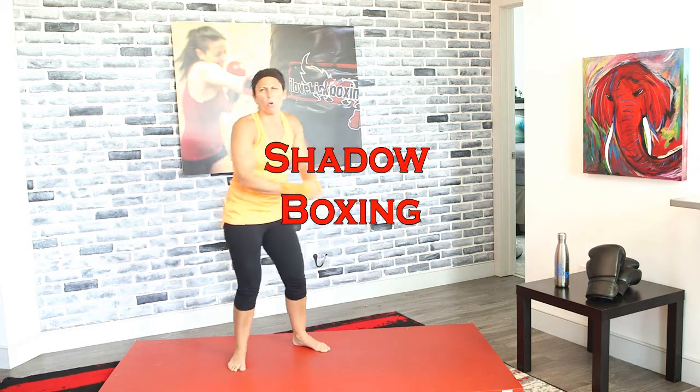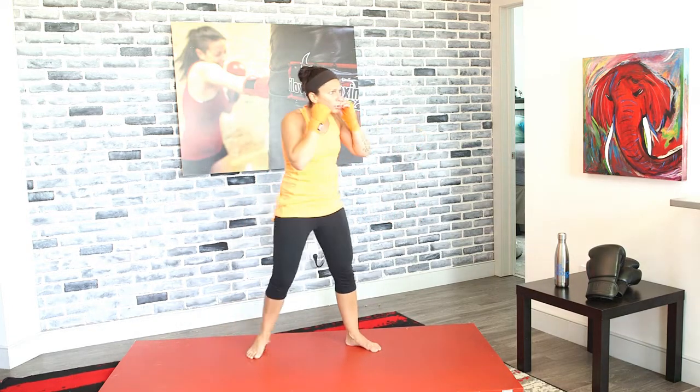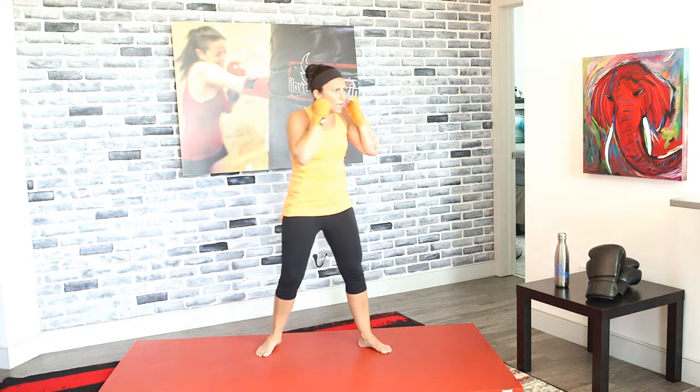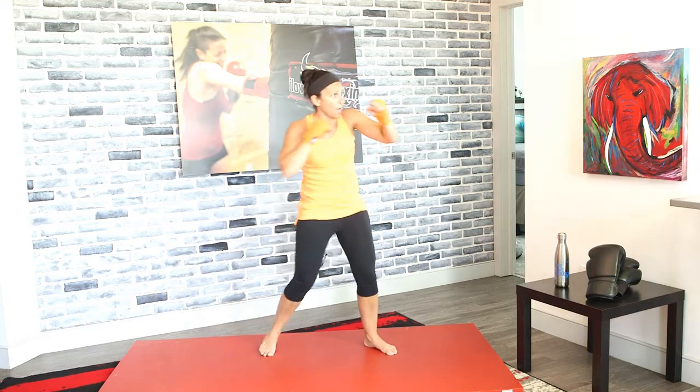Back up to your feet — jab, cross, shadow box in 3, 2, and 1. So this time just go 1, 2 — don't go nonstop. Whenever you guys go 1, 2 as opposed to nonstop, I expect you to use more muscle and throw harder punches. Harder punches.